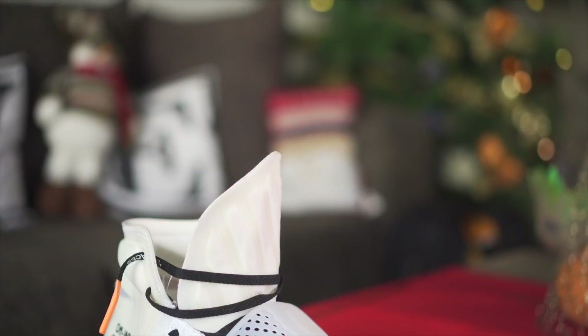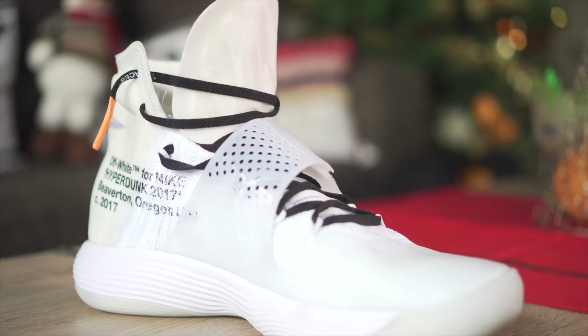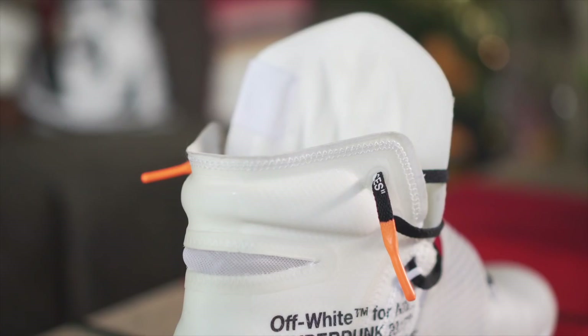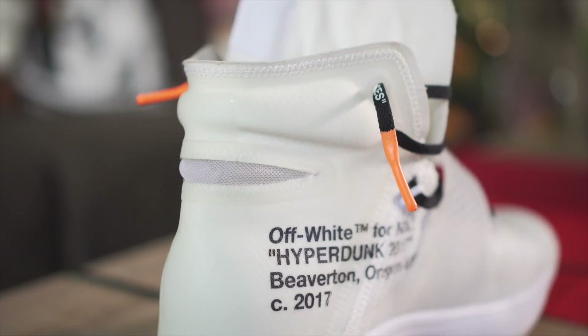Next we have the pair that I wear the least out of the 10 — this is the Off-White Hyperdunk. I don't wear it often because it's just so bulky and chunky, it really screams when you wear it. I think it's meant more for basketball than anything else, but I like to wear it every now and then. It's just really crazy kicks to wear, so yeah — this is the Off-White Nike Hyperdunk.